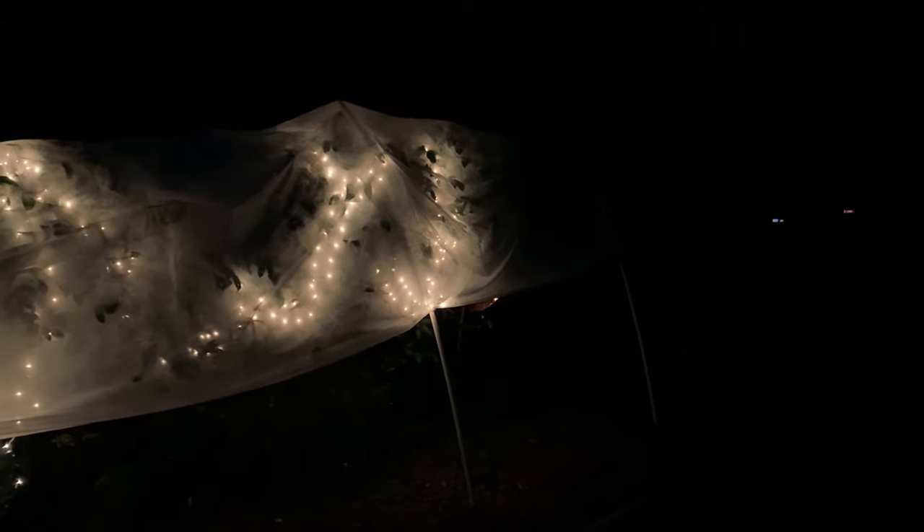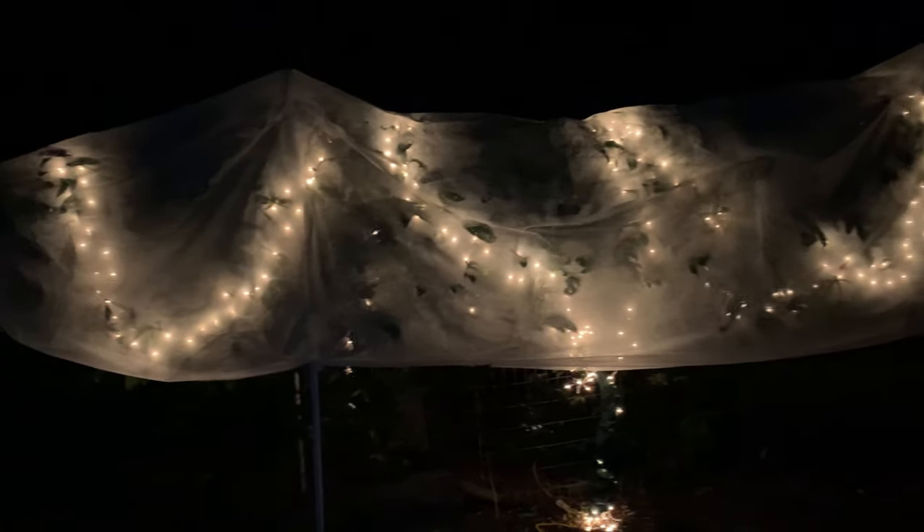You can see I just used some regular PVC pipe. I used some rebar in the ground to hold the pipe up. Got some frost cloth with the Christmas lights, and it made a difference.